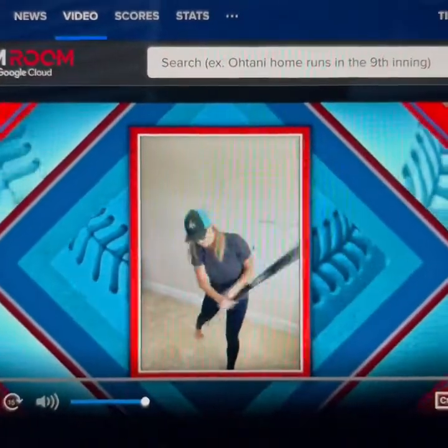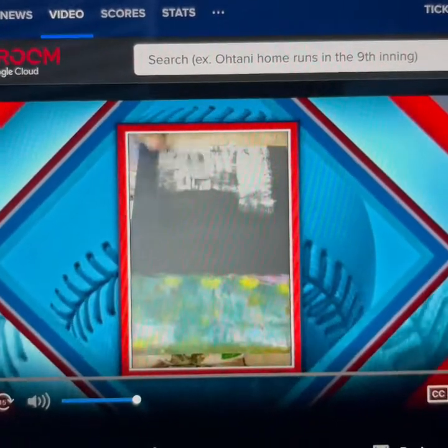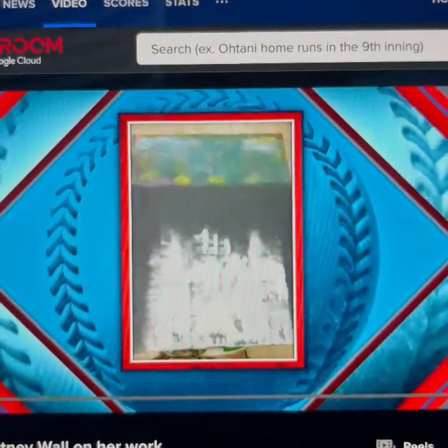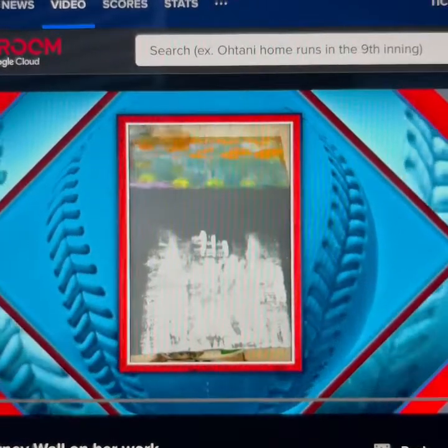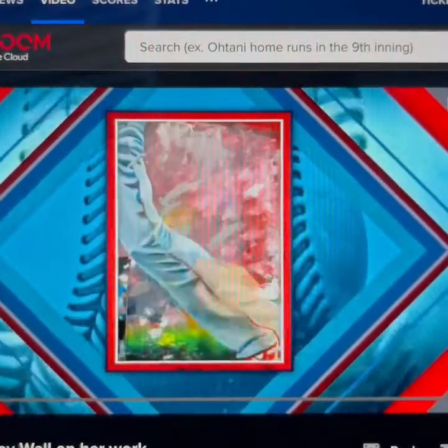Artist Courtney Wall has been on the program previously. She is not only super talented, she's a big baseball fan. We're having Courtney on the program today to talk about some new work that she's created with a really interesting way of painting and creating using baseball equipment.